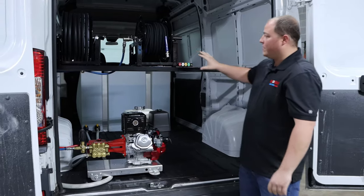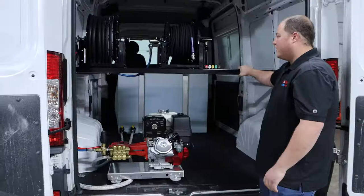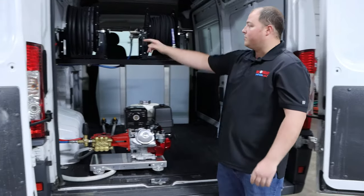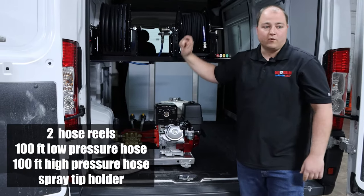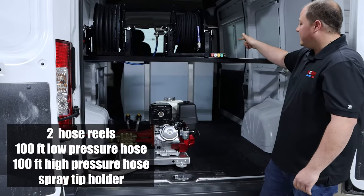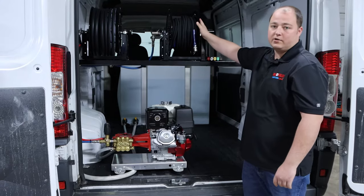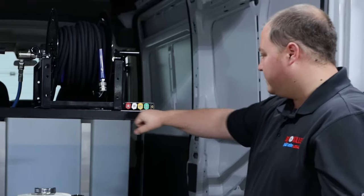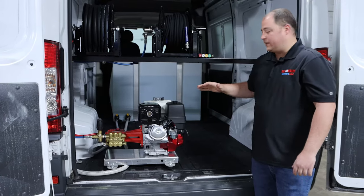On our side right here, we've mounted two hose rails, both of them on very durable, very sturdy pieces of Kindorf strut going across. We have a low pressure hose for filling up our tank — about 100 feet on there, which is very common for walking out, going up to a spigot, and just using that to fill the tank. After that, we have our high pressure hose rail, which holds 200 feet of high pressure hose — currently there's only 100 feet on there because that's all the customer needs at the moment. We also integrated a little nozzle rack so they have easy nozzle selection for whatever task he's completing at that time.